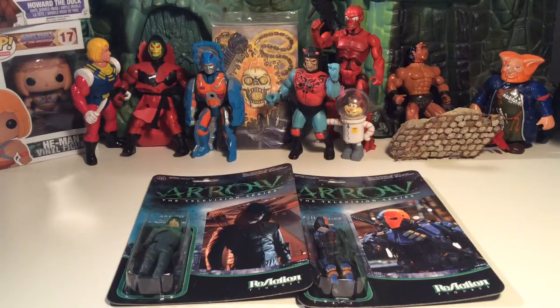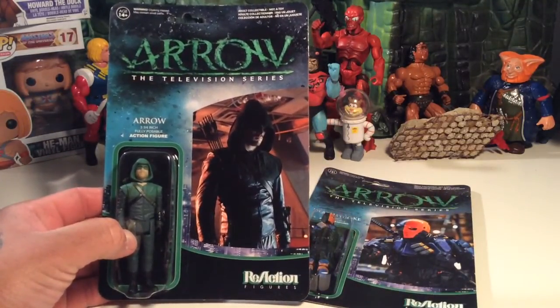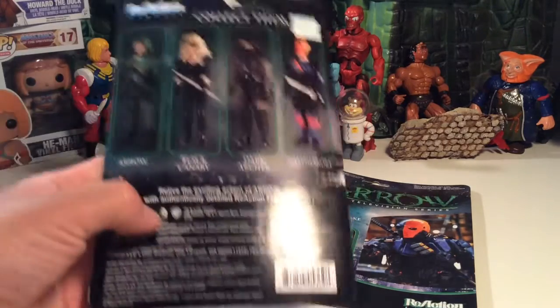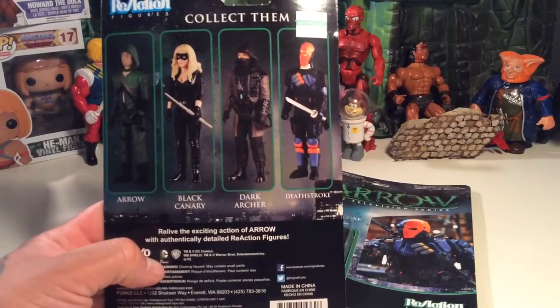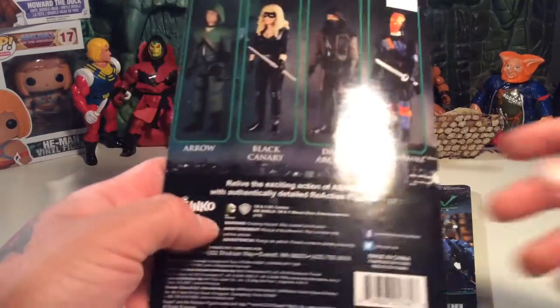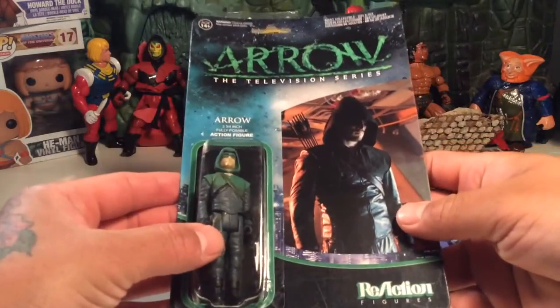You've got Green Arrow, who's the main star attraction of the show. And then you've got cool cameo characters introduced in the show, like Deathstroke. He's one of my favorite characters in the DC Universe. I thought we'd check these figures out — I saw them today at the comic shop. What really got me first was the card. The picture and art on the packaging just looks really amazing — grabbed me hook, line, and sinker. You've also got the Dark Archer and Black Canary.